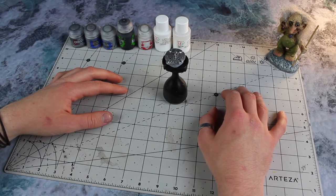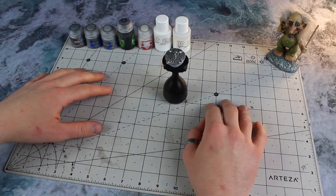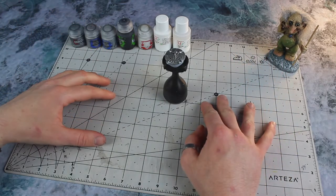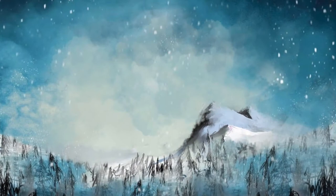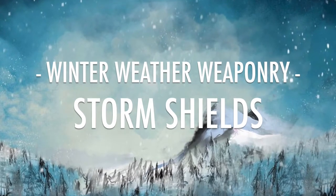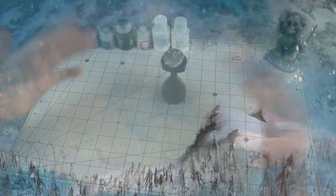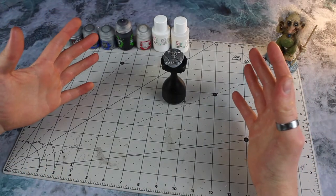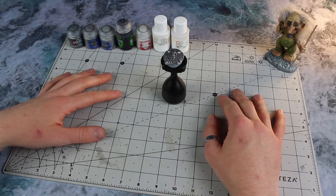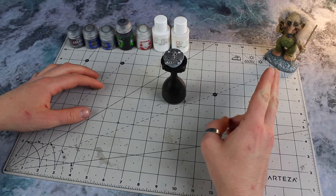Welcome, welcome one and all. Winter Wizard here, and in this video I'm going to be showing you my approach to painting Storm Shields. Thank you very much for joining me today - welcome to this little video. We're here in the Frozen Fortress, cold and lonely, joined as always by my friend and co-host Norwegian Troll Dimu.